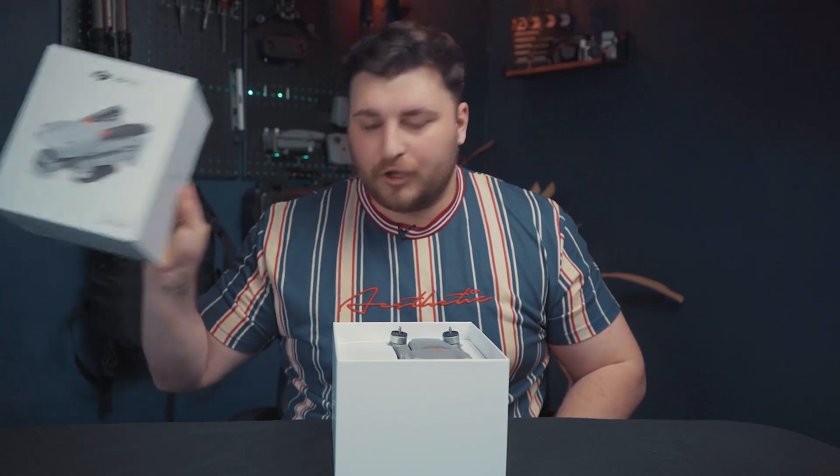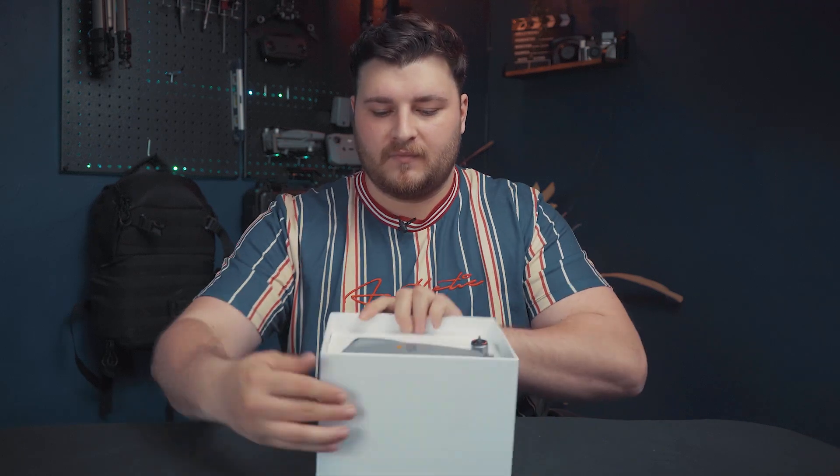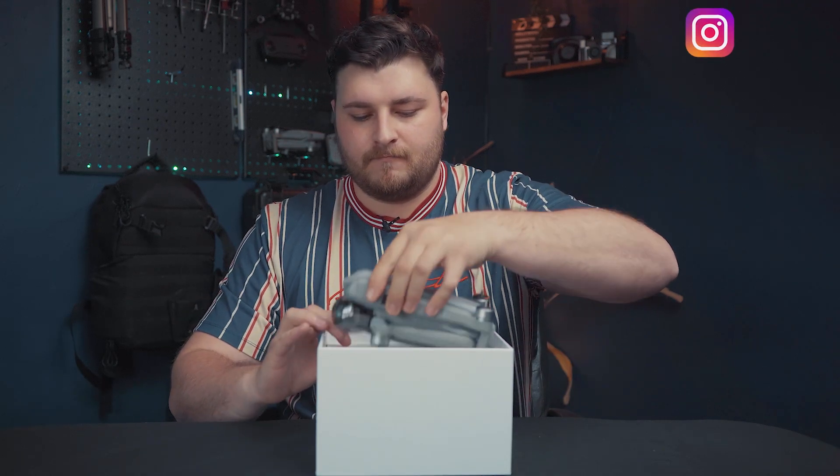The lid is off. First look into the box — you can see the drone straight away right there. So let's go ahead and pull out the drone. We have it — the first look at the Air 2S. It looks pretty much similar to the Mavic Air 2, which you'll see behind me right there.